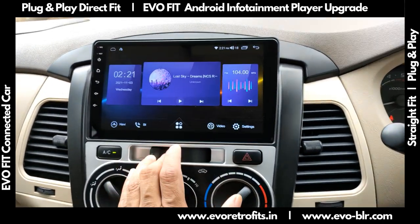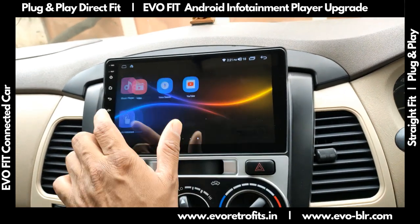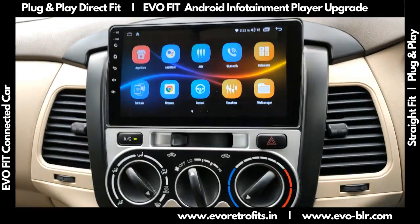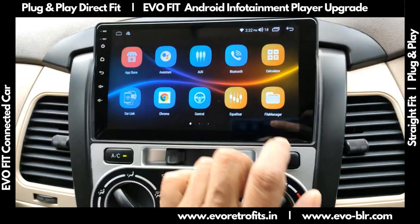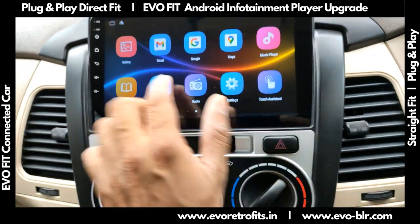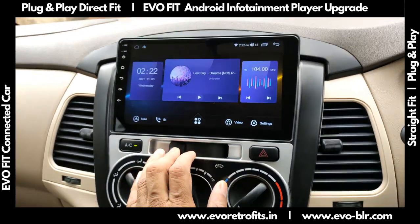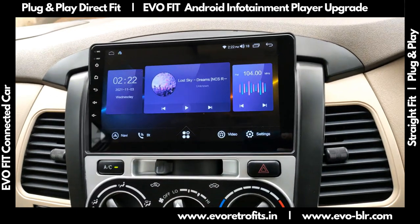This is our latest Evo Fit unit — it's got an Intel-based octa-core processor with super speed. This is a clean interface and a very fast IPS HD touchscreen. I can just swipe and it will respond whichever way I swipe. It's got super fast performance; usually 2GB RAM systems have very slow performance.